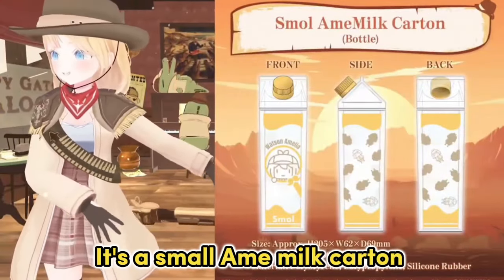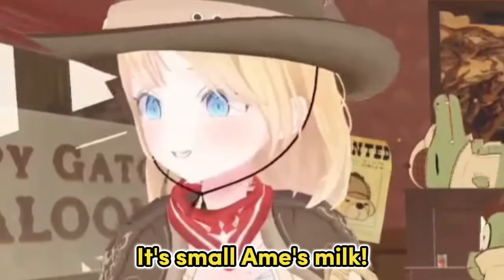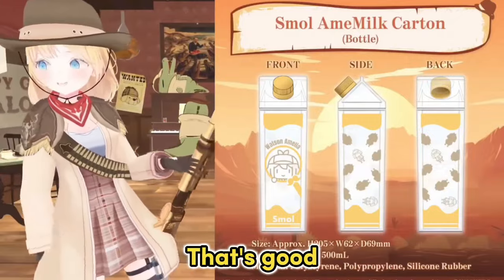Some close-up on the other item — a small Ame milk carton. So it's not my milk, it's small Ame's milk! That's good, right? That's good.